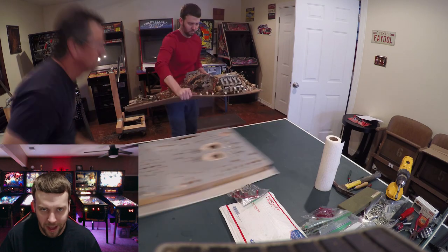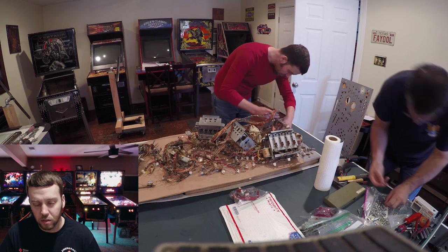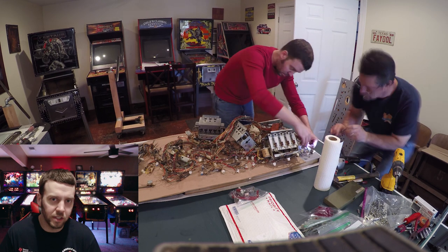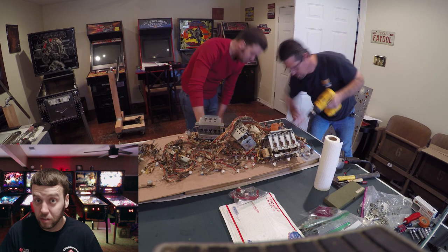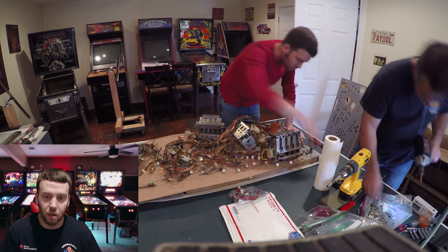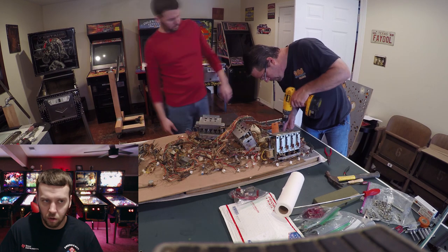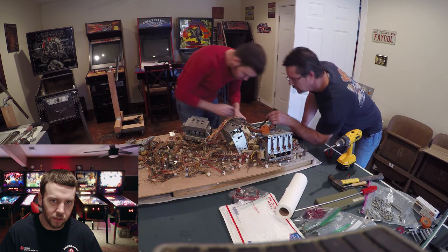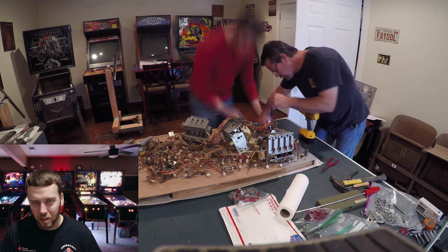Now it's time to get this puppy back together. We lift up the cardboard, put it on top of the playfield, and slowly start working our way down, pulling the cardboard out and mounting everything to the playfield. Throughout this time lapse you'll see us pulling out our cell phones to check that things are going where they're supposed to go, because even with all the prep work, you're not going to remember every little detail — these work sessions were sometimes a week apart. So we were checking our phones constantly to confirm where things were supposed to go.